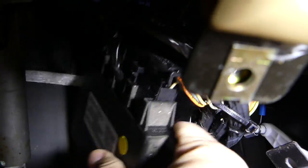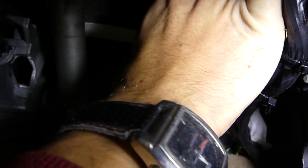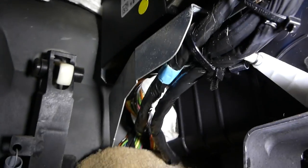Now install it back where it's supposed to be. The back side goes in first, and then it just locks in like that. You can see the module is right there.